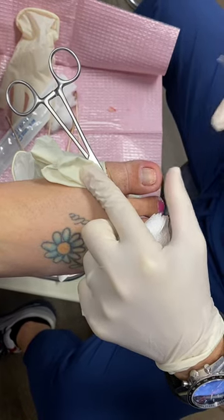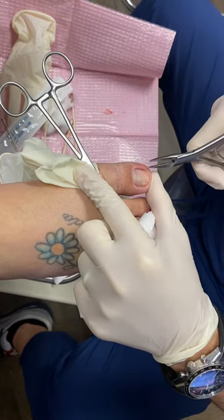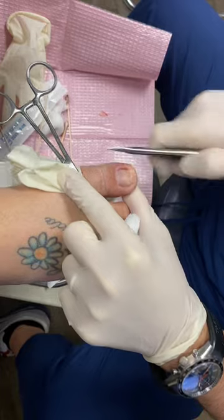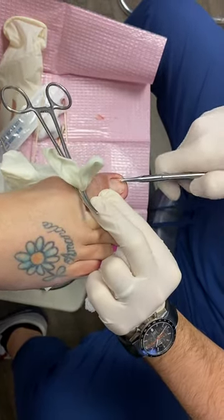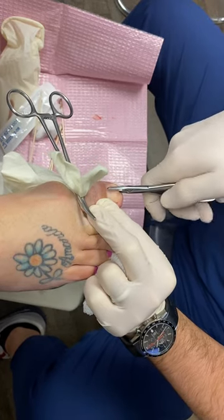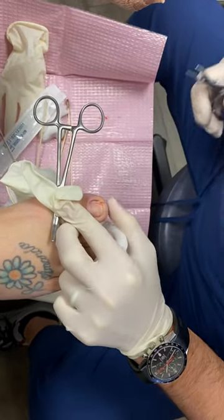Once it's out, we can't put it back. So we're going to start by using an instrument called an English Anvil Nail Nipper, and we're going to come under the side of the nail, beneath the nail like this, and we're going to slide the instrument back and wiggle it a little bit.